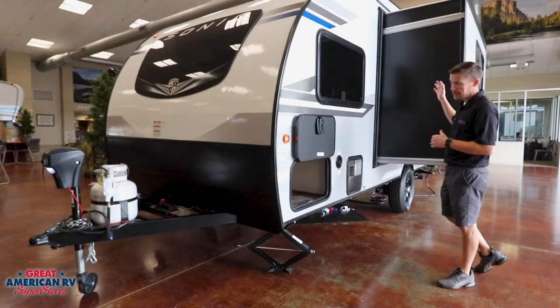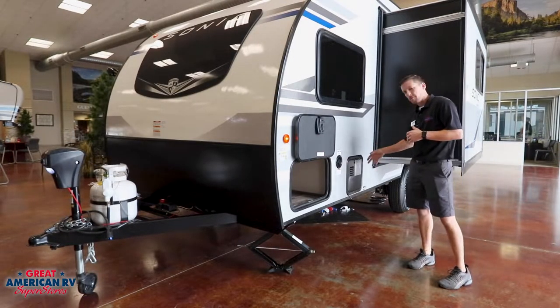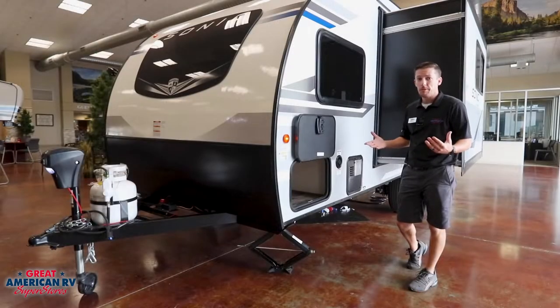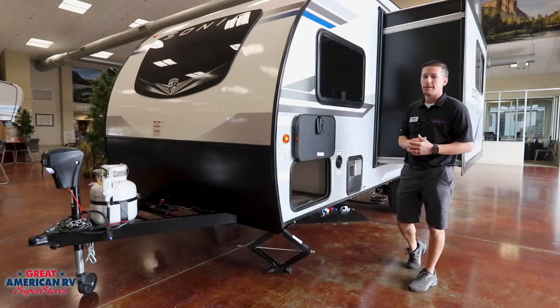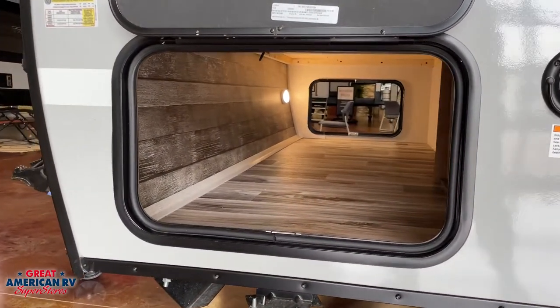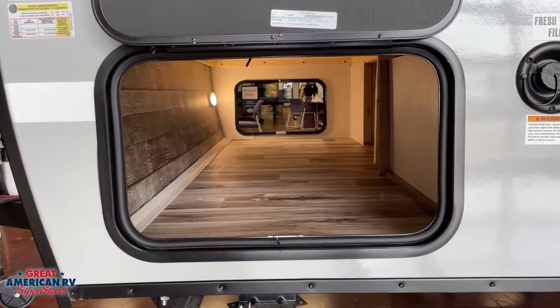Our slide-out system uses a Schwintec system for this single slide-out. We also have a water heater with both electric and propane — most of these smaller units generally just have propane, so that's a nice electric upgrade. There's plenty of storage space in the front pass-through, accessible on each side.